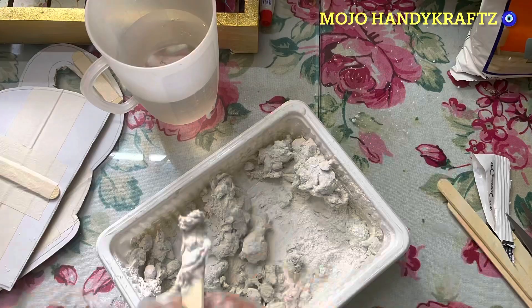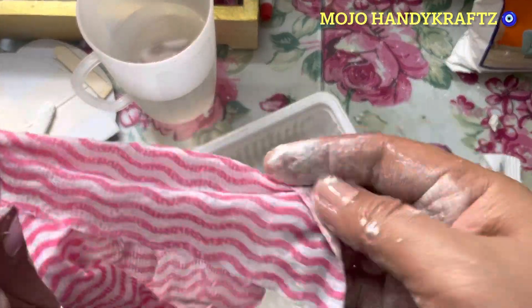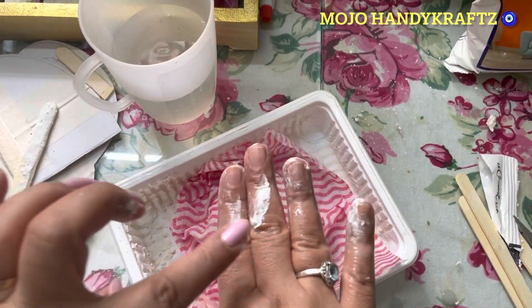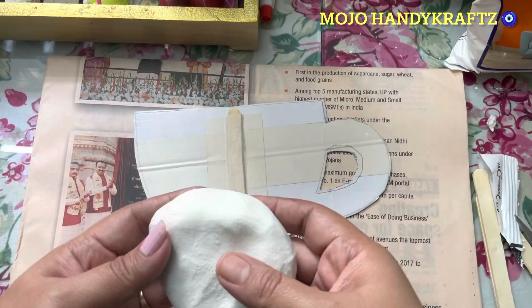Yeh wall putty joh hai ismein cement hai — it's a cement-based wall putty. Wall putty mein aapko kuch nahi karna hai, just simple plain tap water add karna hai, aur usko dheere dheere add karte jao aur mix karte jao, aur yeh pan ghiya hai — this ka dough. Yeh dough banane ke baad maine ismein wet kitchen towel laga ke rakhaya hai.